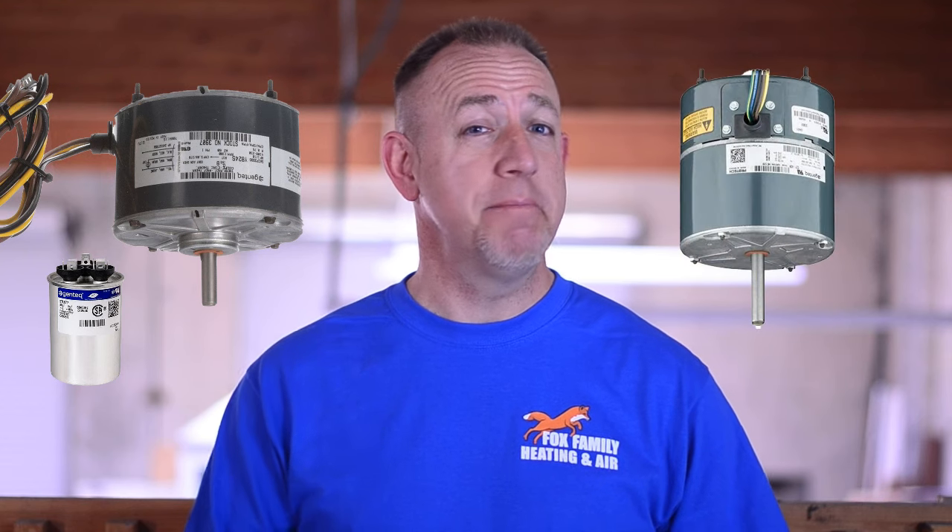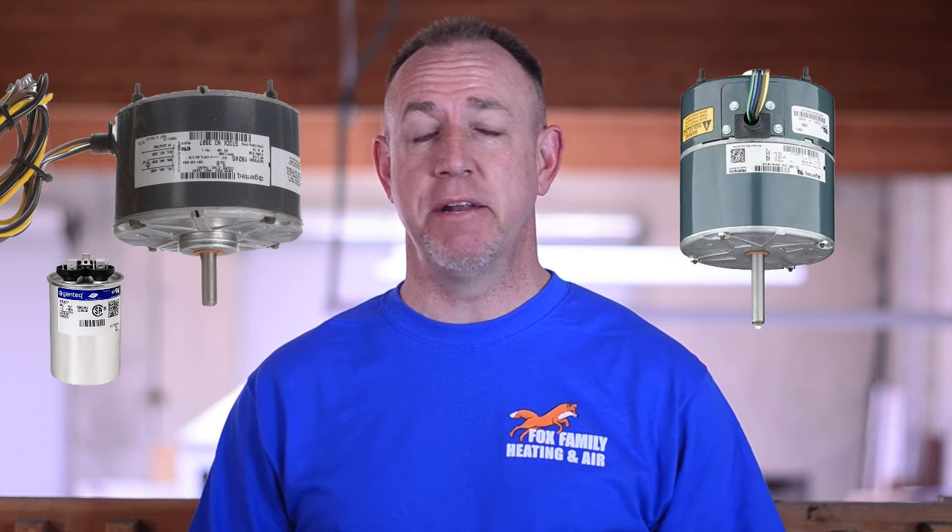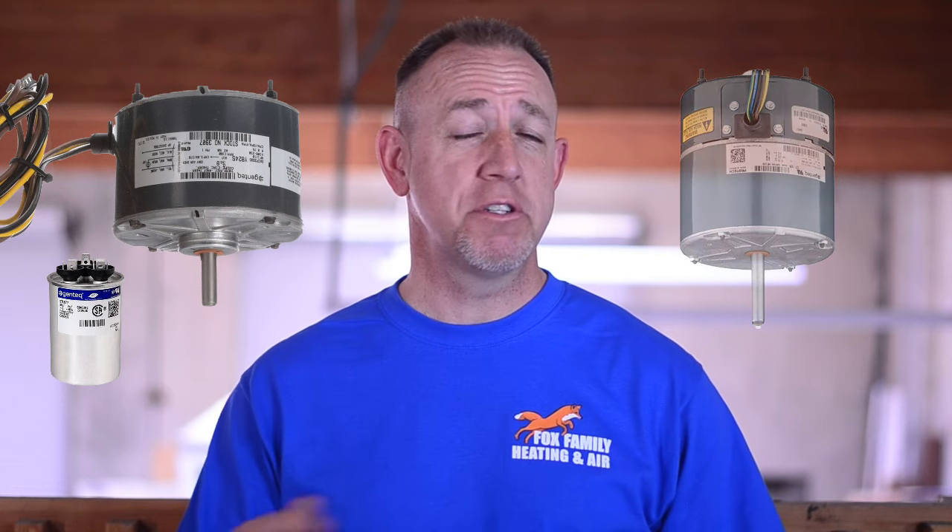Condenser fan motors come in a couple of forms: PSC style and ECM style. PSC motors are easily identified by the run capacitor that comes inside the service panel with them. ECM motors are electronically commutated motors and run on their own power. Today we're going to talk about the PSC fan motor, which you'll see on a lot of the basic 10-14 SEER single stage systems out there.